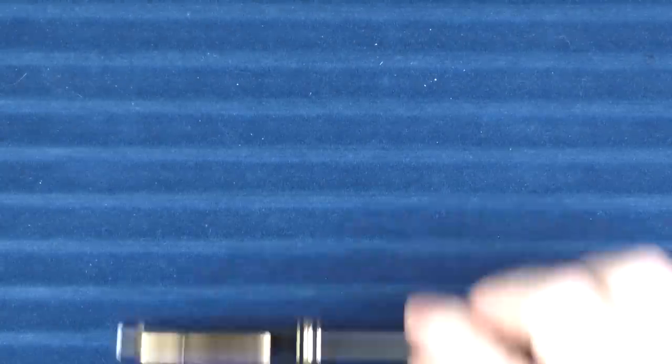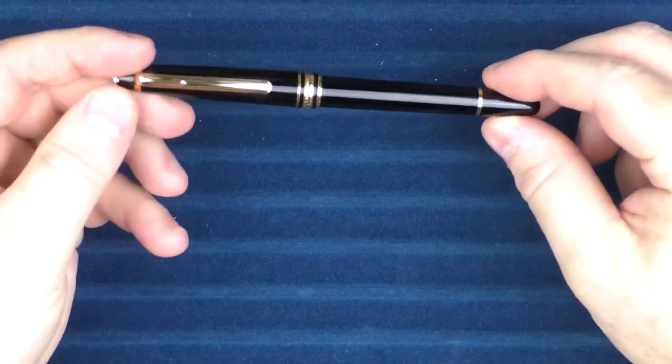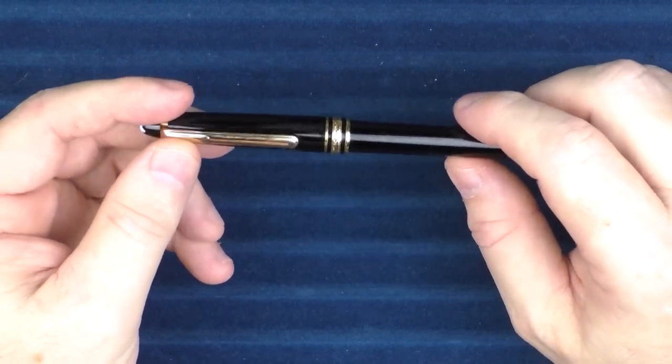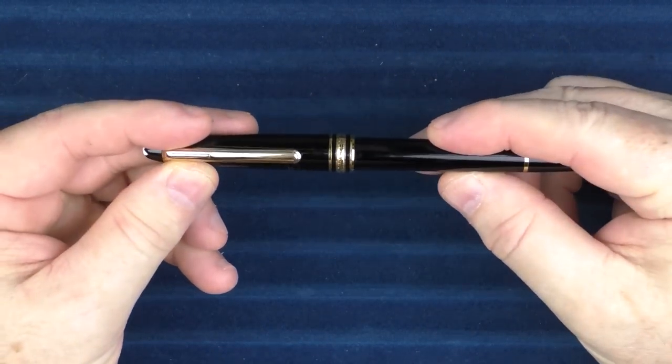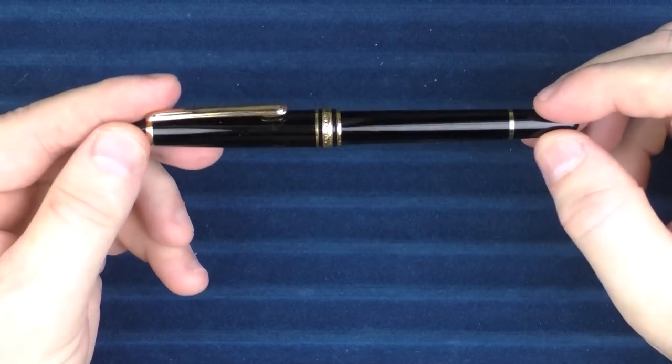Something else quickly: I did a video a while back about how to spot a fake Montblanc, and I purchased this pen right here, which is a downright fake — it's a clone. I believe this is of the Montblanc 144, and it does everything in its power to look and act like a Montblanc.